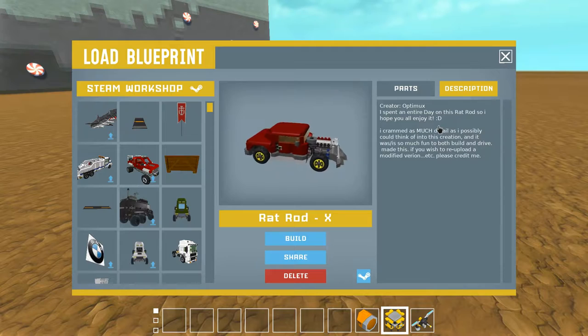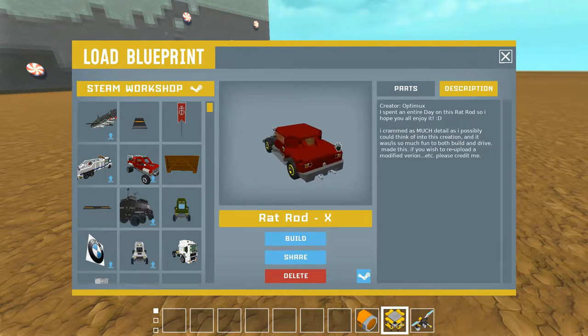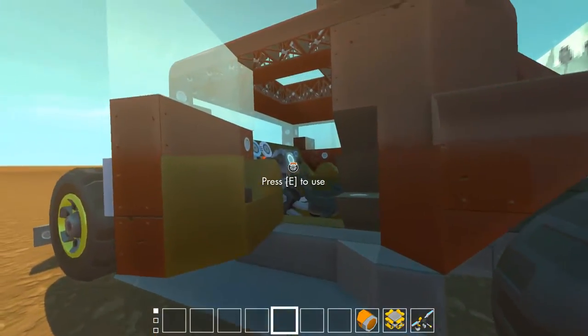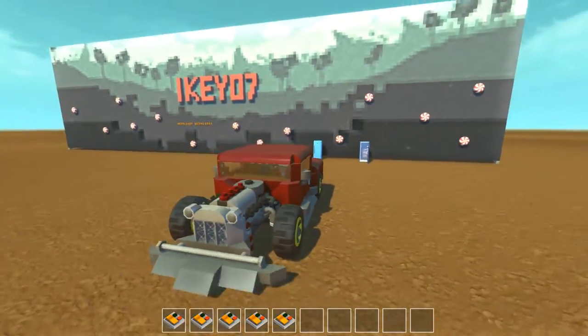You can see it's already on the board and it's some kind of hot rod or something. Let's see who made it - it's made by Optimux. He says: 'I spent an entire day on this rat rod, so I hope you all enjoy it.' So let's check it out!